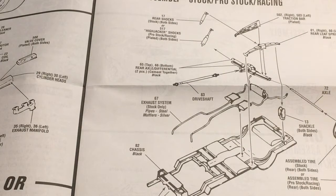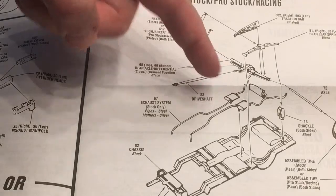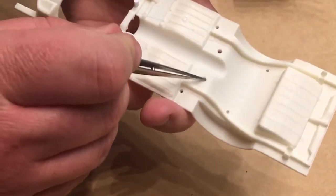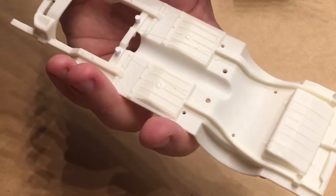Hi guys, this is Bill from Spencer1984.com with the first update to the Beverly Hills Cop Nova build. We're going to be starting off with some chassis work, and I wanted to give a quick demonstration of one of the fixes I do, because I will not be using the kit-supplied dual exhaust system. What we've got here is some out-holes for where the mufflers are going to go.